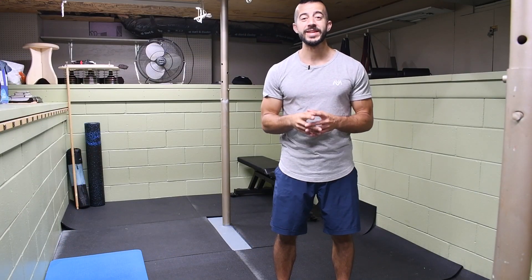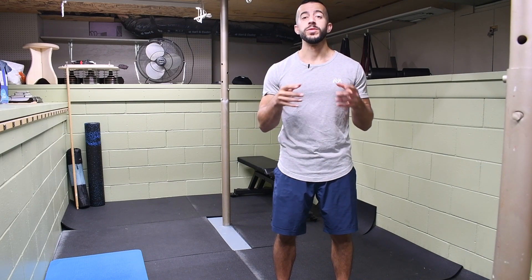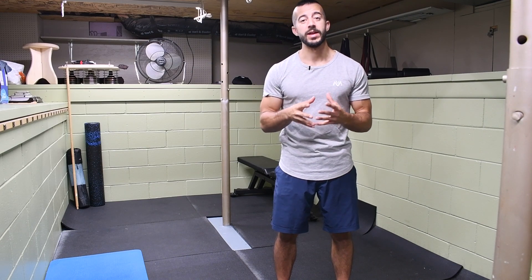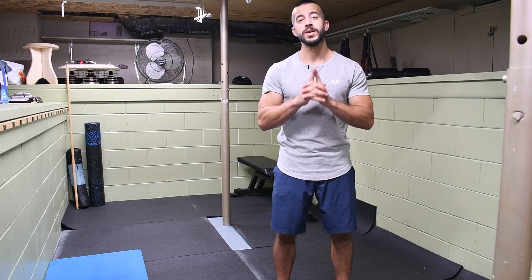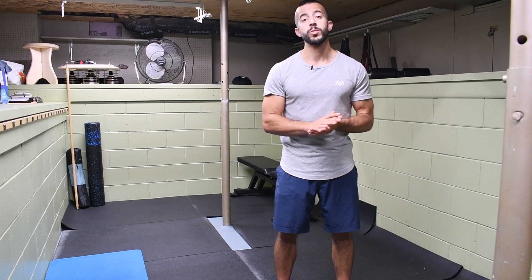Today I'm going to be showing you the number one exercise that you need to know to build strong, healthy, stable shoulders, and it's going to give you many more benefits than that. It's going to be a full body thing, but the shoulders are a big result of it. And that exercise is the bent press.